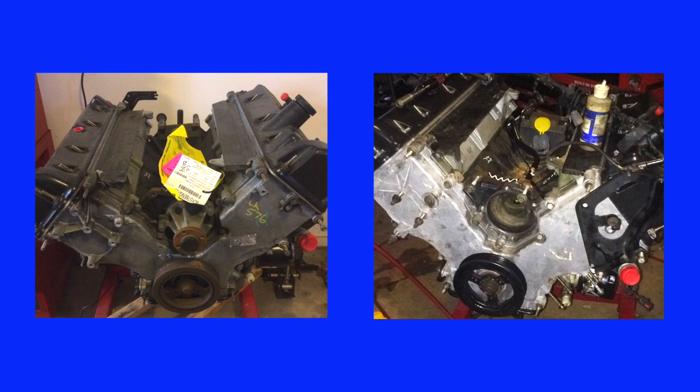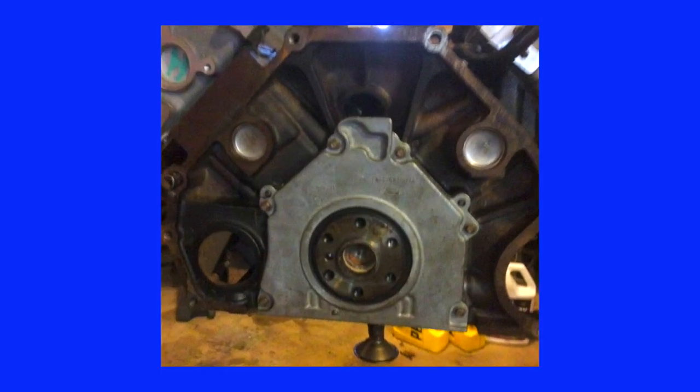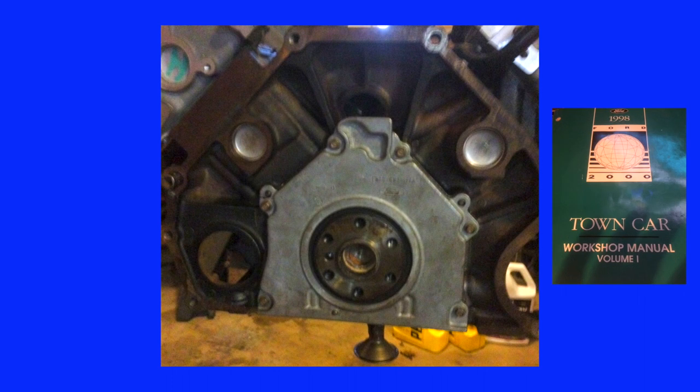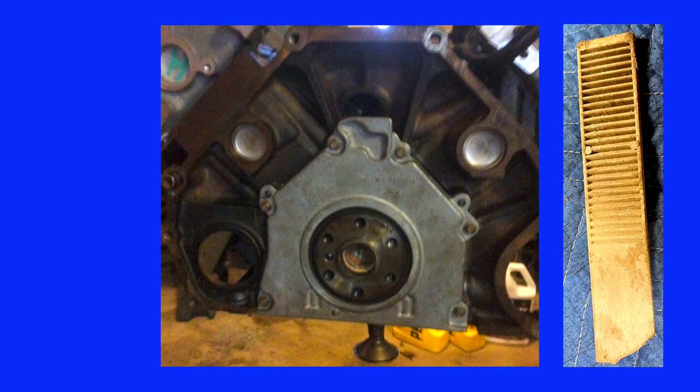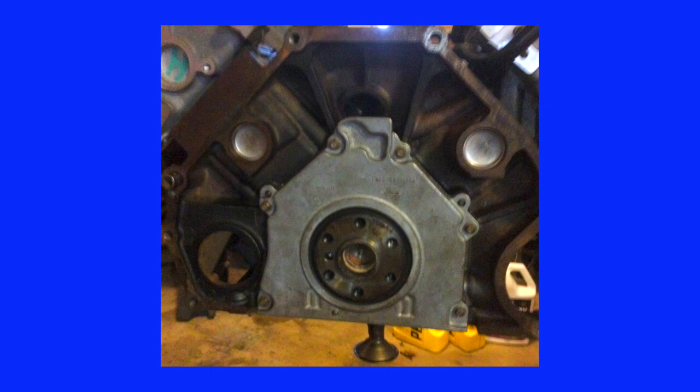The water pump was also removed and will be replaced before putting the engine into service. To replace the rear seal, this aluminum cover must be removed. The factory service manual called for a special puller — I didn't have one, so I removed the bolts, placed a plastic composite shim at each location, and tapped them in until tight. With all the shims tight, I tapped on the center of the crankshaft and the cover popped free. I replaced the seal, lubricated the lip with assembly lube, and re-torqued the cover.